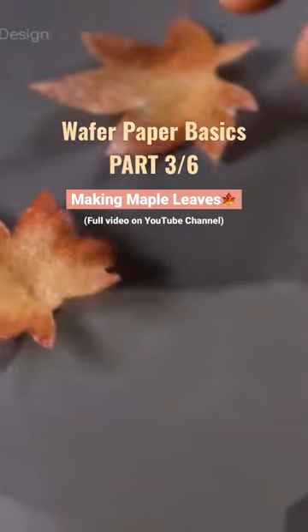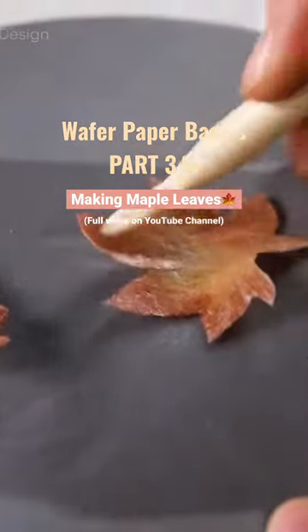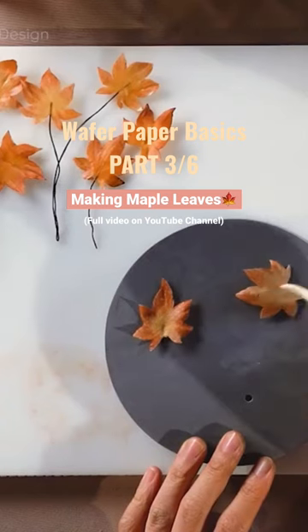Hey guys, welcome back to our wafer paper basic series part 3 out of 6. In this episode, we're going to learn how to make these cute little maple leaves. I'm going to teach you how to shape them and colour them in two different colours. Full video on our YouTube channel.